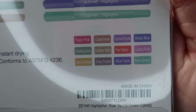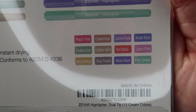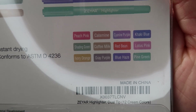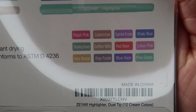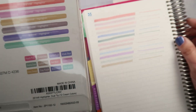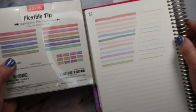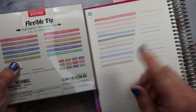The color names are: peach pink, calamine, cayenne, purple, khaki blue, shading green, coffee milk, red bean, lotus pink, ivory orange, grape purple, blue haze, and pine green. So I'm assuming this one is probably the coffee milk.